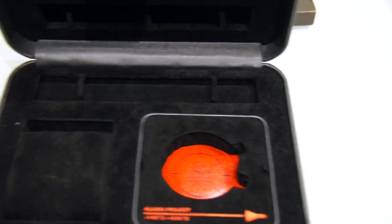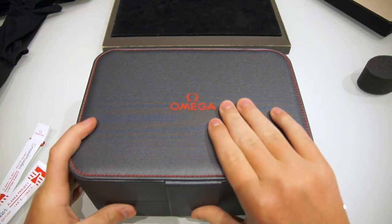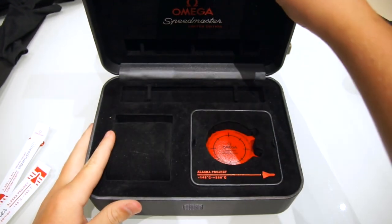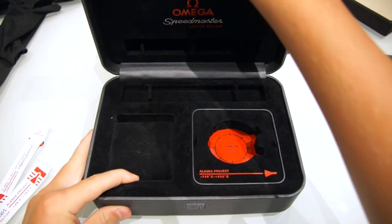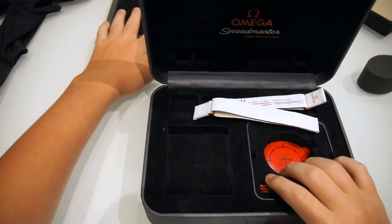The box itself is pretty cool — it's different from the normal Speedmaster Moonwatch box that velcro-opens. It's quite heavy when you open it but feels very cool and looks great. I really like the look of it.